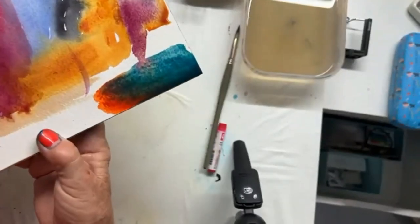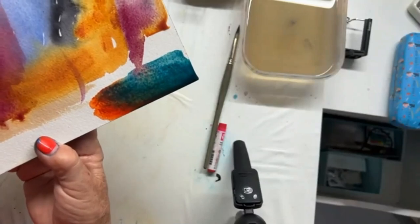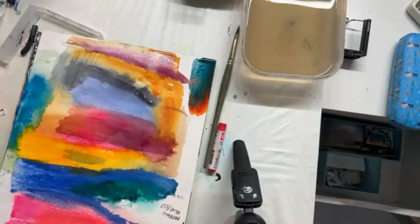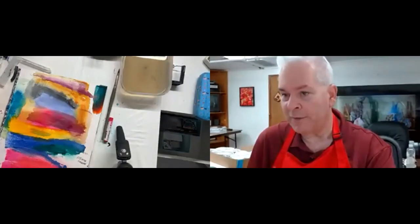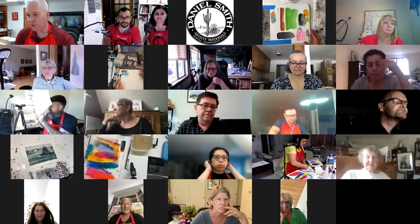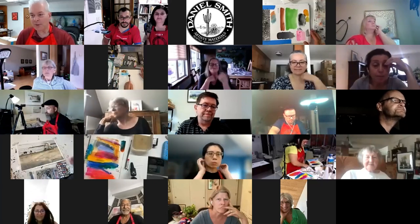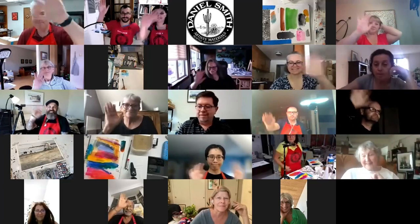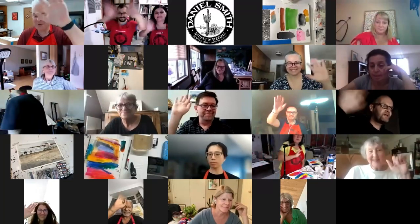Thank you Angela - that's beautiful. Thank you everybody, thank you for showing your artwork, thank you for being involved. I'd love to show more artwork - if you ever want to show your artwork just raise your hand. Thank you for joining today. Tomorrow we have Penny as the demonstrating artist - she's pretty wonderful, a fantastic person. I hope you can join tomorrow - thank you for joining today and thank you for all the demonstrations. Bye bye!